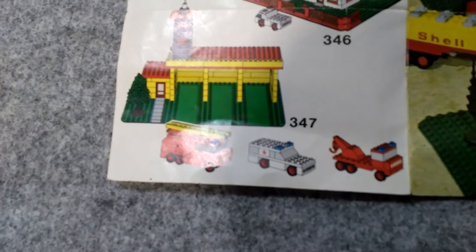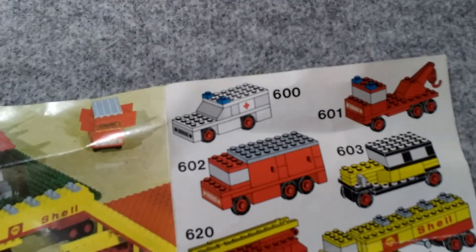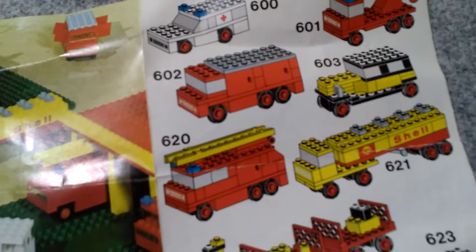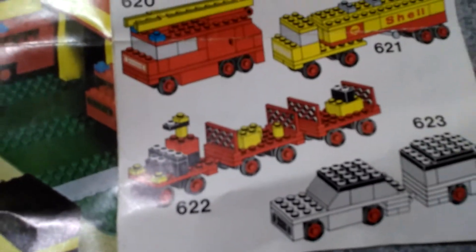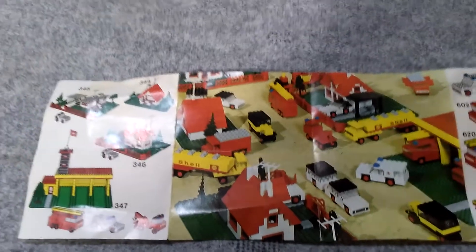I think I have two of those individual sets — there they are: tow truck, delivery van, and everything else. I believe I have everything on here which I have reviewed, with the exception being set 622, and then there is the usual town scene.